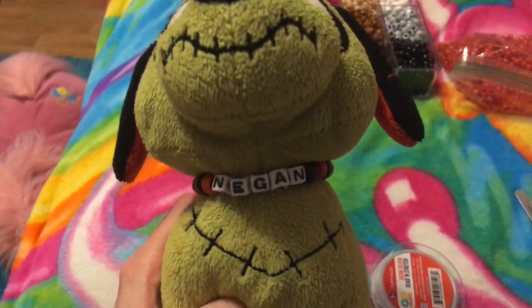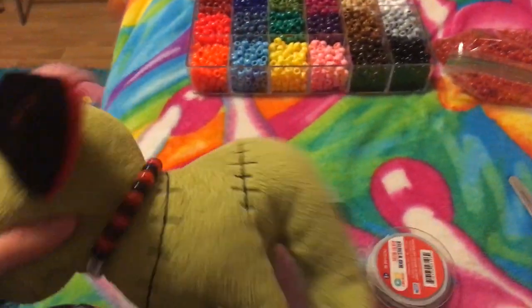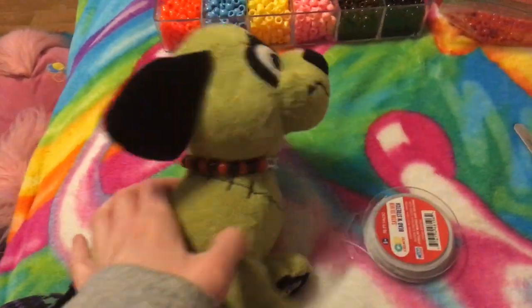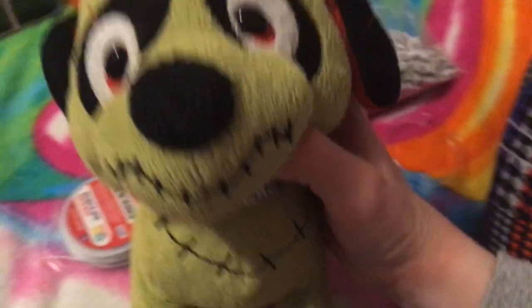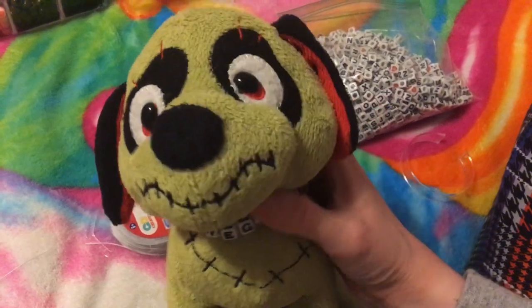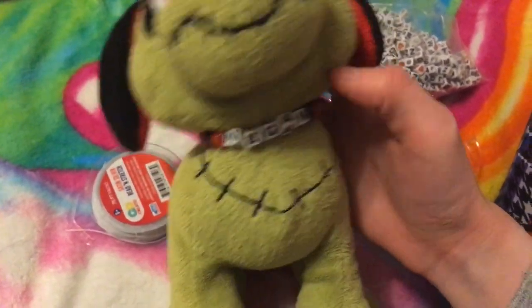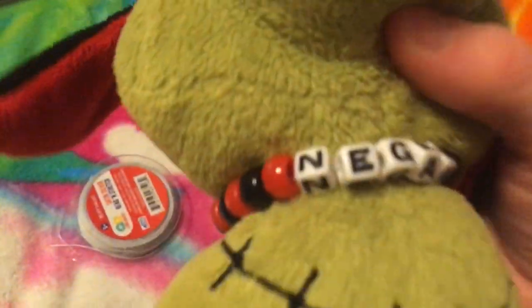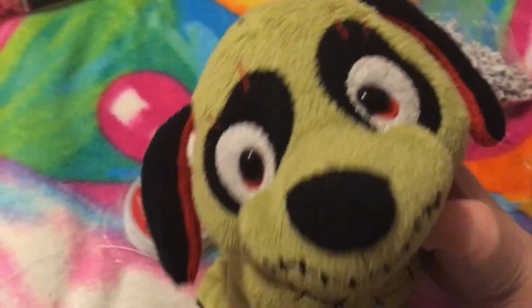And here is Negan's candy necklace! What do you guys think? I think it looks cute. Suits him. So I hope you guys enjoyed this little tutorial, and I will see you guys in my next video. Let me know if you guys use this for your Webkinz — I know some people already do, but if you want to try it, let me know. Alright, see you guys later. Bye!